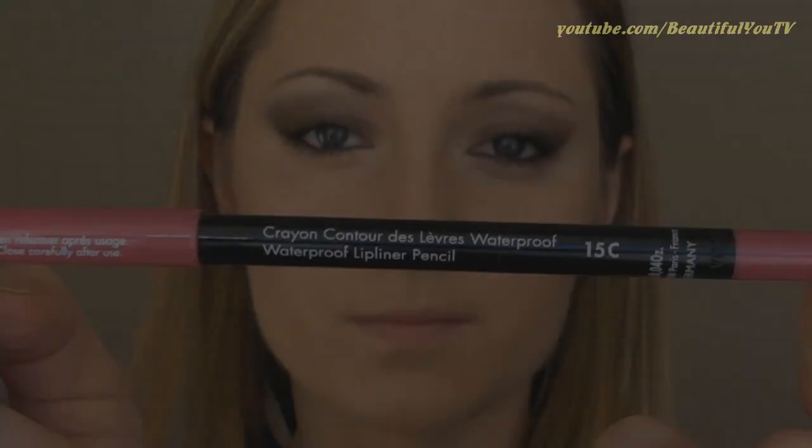Finally, lips. Today I'm going to use a waterproof lip pencil in order for my lips to maintain color longer. First, I'm creating the contour of my lips, and then I'm filling my lips with the same product. On top, I'm applying a nude lip gloss by Barry M — it's number 2.